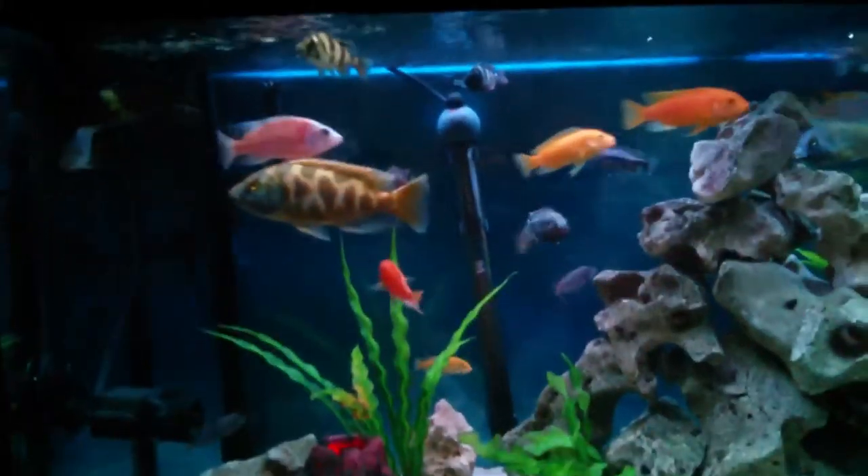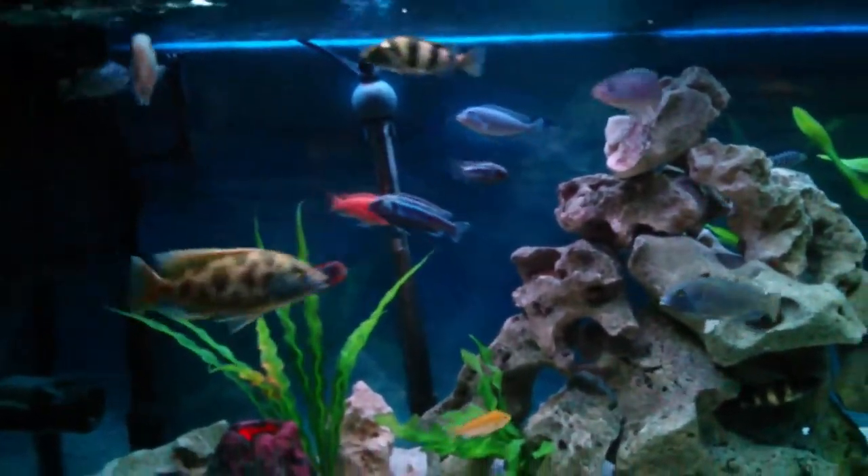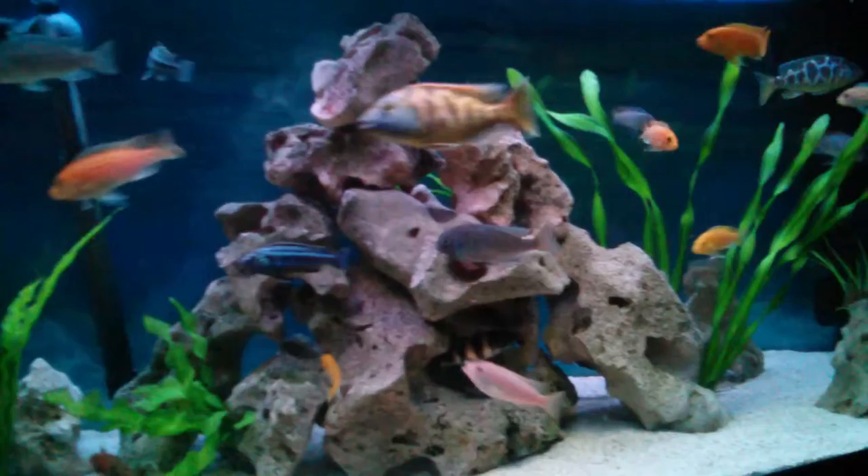I like this new scape I did with the rock in the middle — I can see a lot more of the fish. As you can see the LEDs bring out the red zebras extraordinarily well.